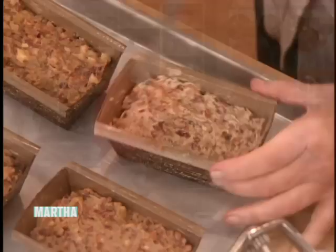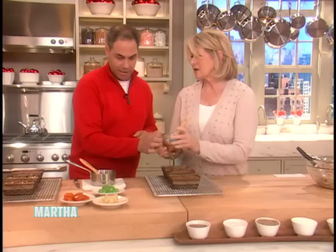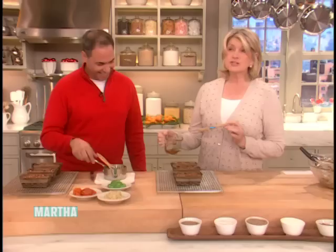Then we brush these with a very good quality brandy — watch how I brush. I just pour it on. And it soaks right in. I can't believe how much brandy these actually soak up.